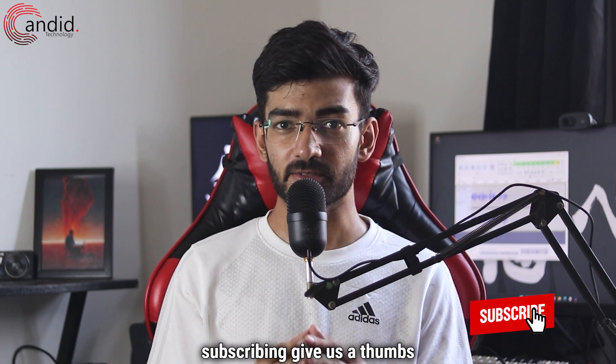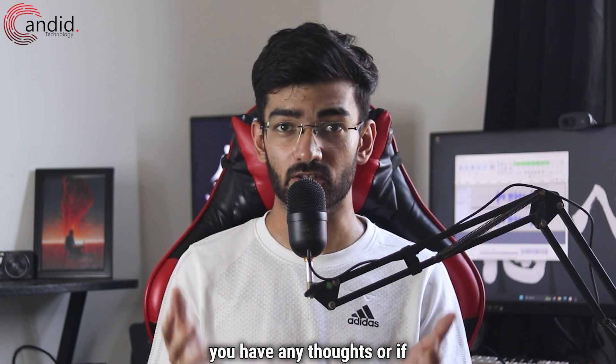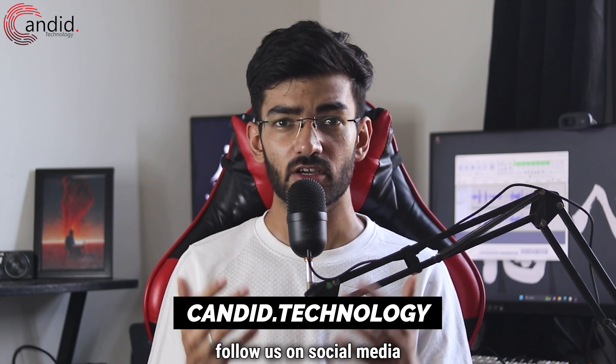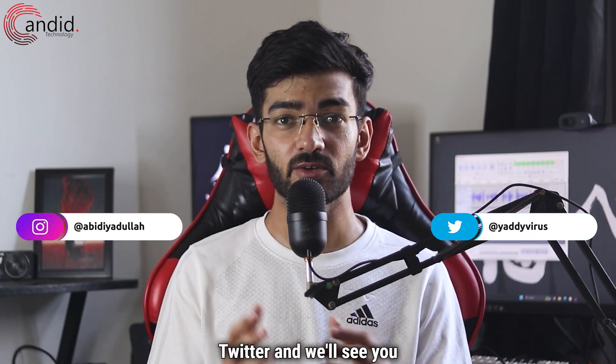If you like these videos, consider subscribing, give us a thumbs up, press the bell icon, and tell us in the comments if you have any thoughts. If you'd like to know more about tech, visit our website at candid.technology, follow us on social media, follow me on Instagram or Twitter, and we'll see you in the next video.